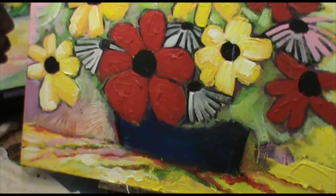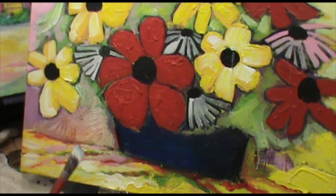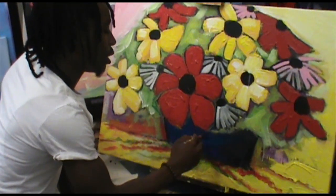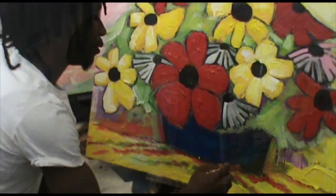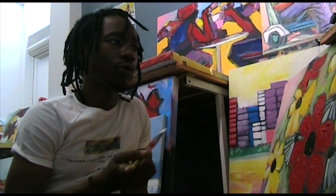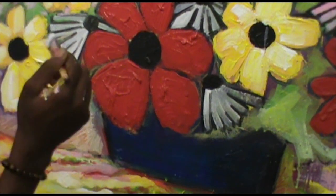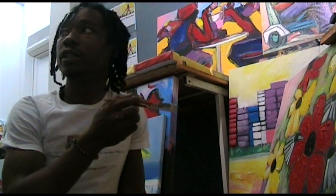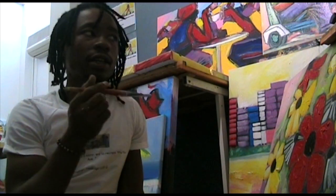My father used to be a painter — not just a hobby artist, but he used to do professional painting, like painting people's houses. My father taught me how to mix colors from the basic primary colors, so whatever I paint I always start from the rawest, boldest color.